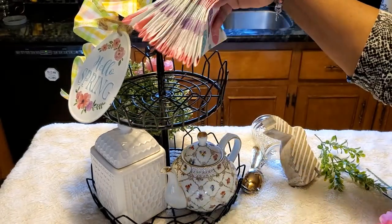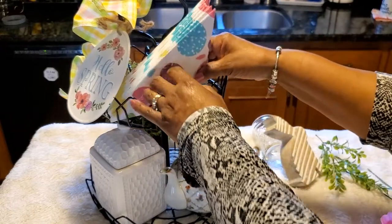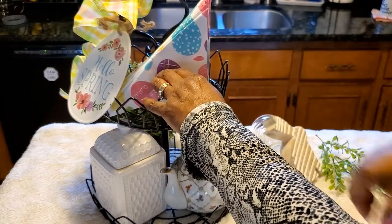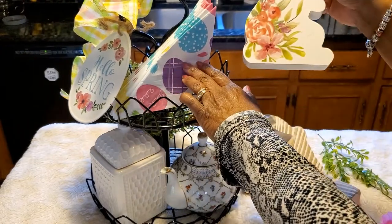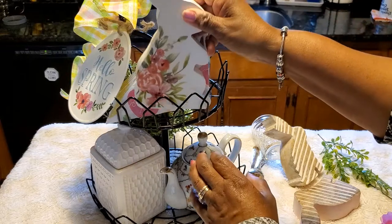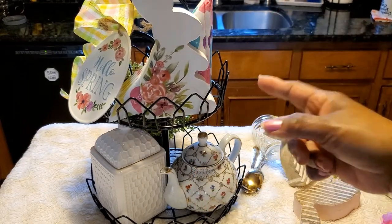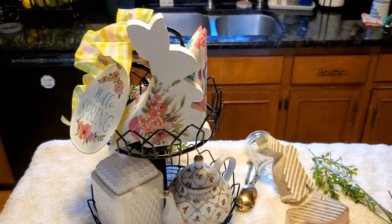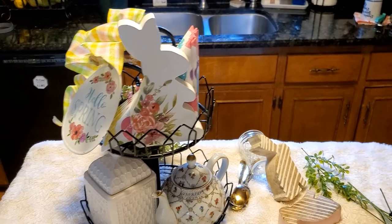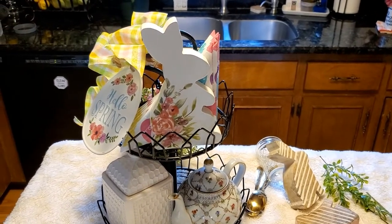Next I have these nice Easter egg napkins that I've folded in half, and I'm going to put them on the top level so they stand almost like a sail. And I'm going to use this bunny — isn't he cute? Look at the flowers on that bunny. He's going to stand and hold those napkins in place.